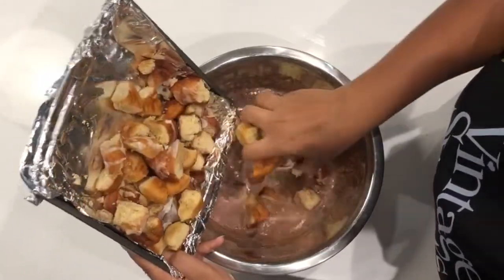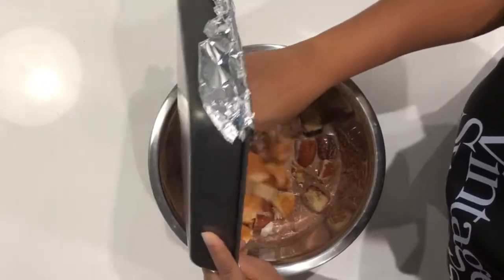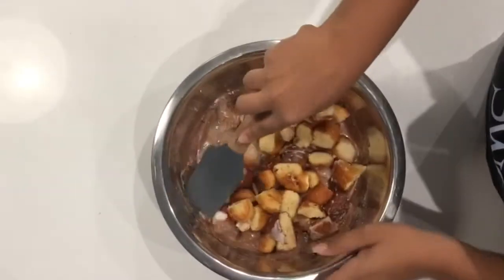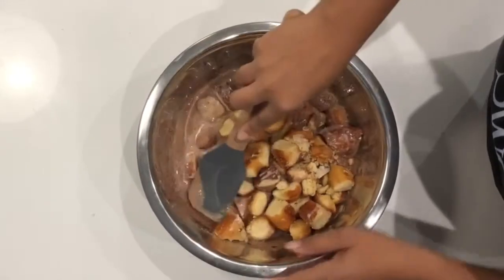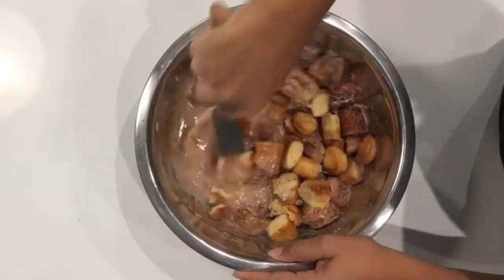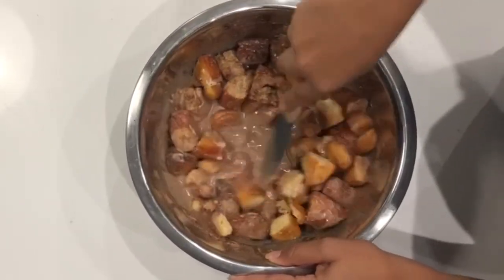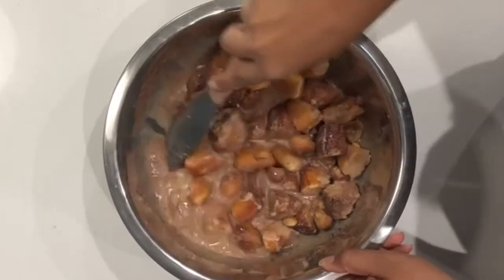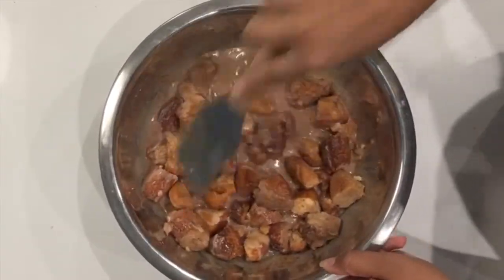We're just gonna pour this all right in. So we have this in and I'm just gonna press the doughnuts down into the base so that all the pieces can get nice and covered. Because the reason you want to use old bread is because it soaks up the liquid a lot better than fresh bread. So we want to make sure that this gets all soaked up and it's gonna be nice and juicy.